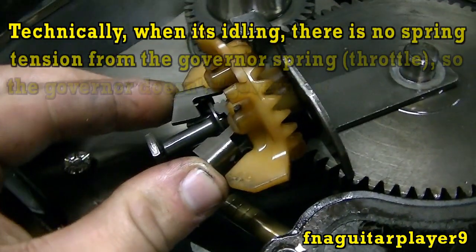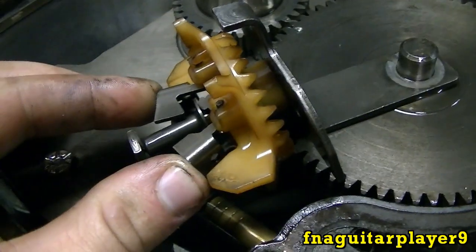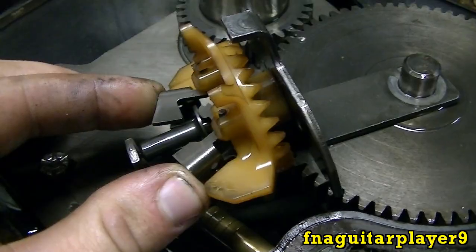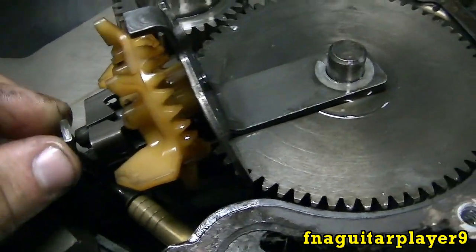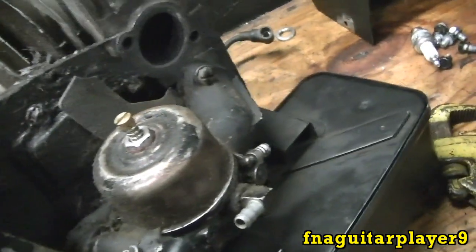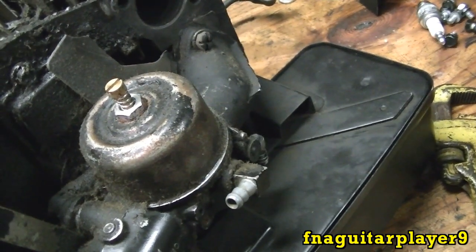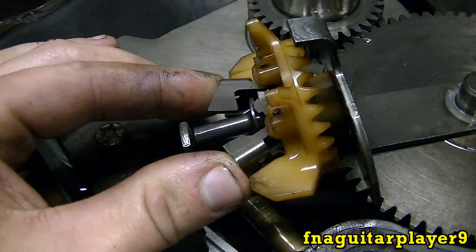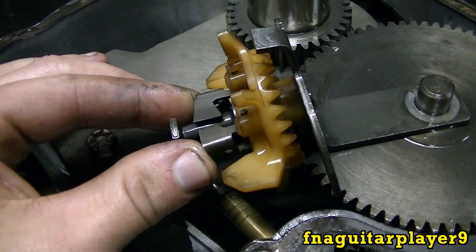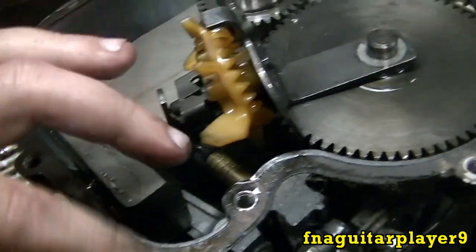So you've got your engine running full throttle, cutting grass, everything's good. Then you hit some real thick grass and your RPMs start dropping a little bit. The centrifugal force drops, so these weights come in a little bit. When they come in, it opens the throttle to give more throttle. In really thick grass it'll go to wide open throttle, but it's maintaining RPMs because it's under load — so it never exceeds 3600 RPM. As the weights close in, the linkage opens up because the spring pulls it back over, and the RPMs come back up.